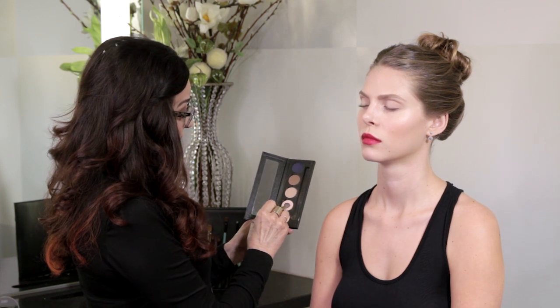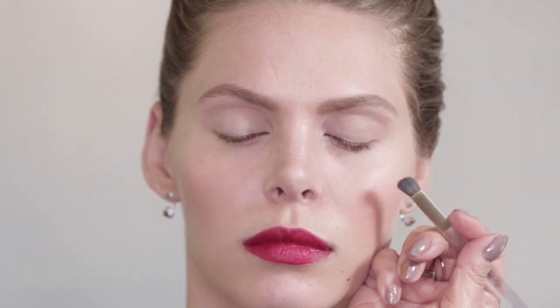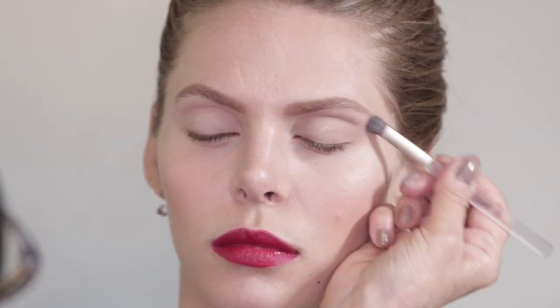Second step, I'm going to take the peach color — the peach nude, which is Essence — and I'm going to use that under the brow. Essence is a very clean color. It's very important when you're doing a bright lip to create a very clean looking eye.